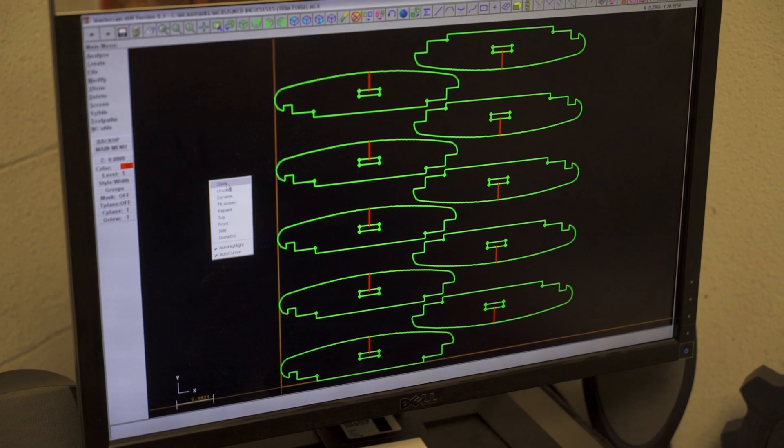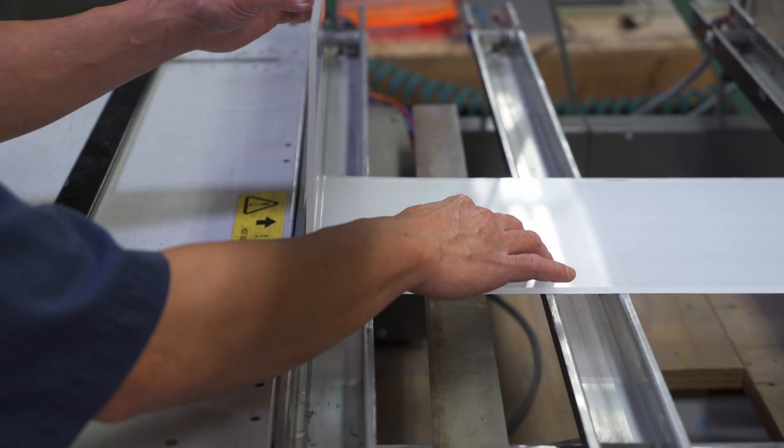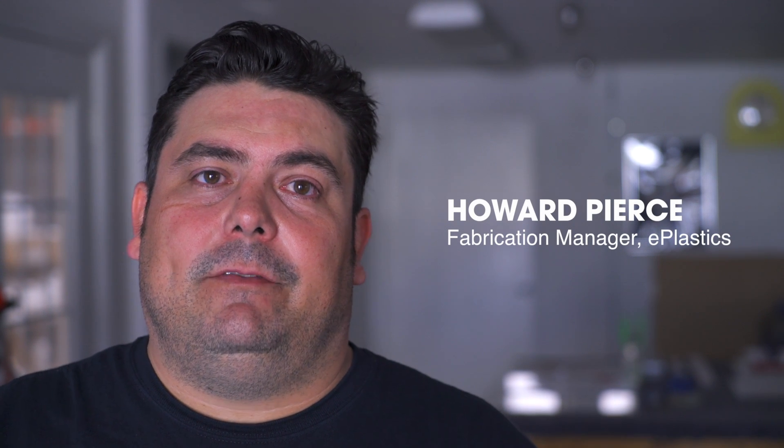I had certain requirements — I needed something that could be formed, something that would look somewhat like glass, like glazing. The Lucite Lux was a great fit for this project because of the formability of the product; it forms very well.